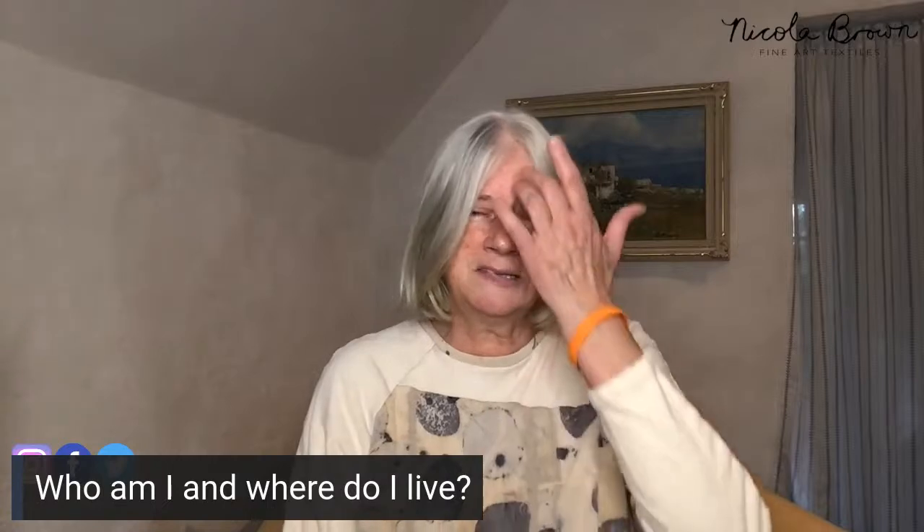Hello everybody, greetings from Ireland! Welcome to Day One of this free upcycling clothing boot camp. I'm really excited to share some of my top tips and advice over the next few days. My name is Nicola Brown, I'm a textile artist developing a sustainable practice. I grow my own eco-printing and natural dye plants, sharing my passion about working without traditional powdered mordants.